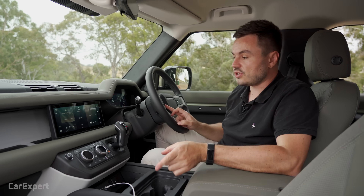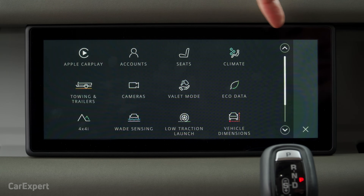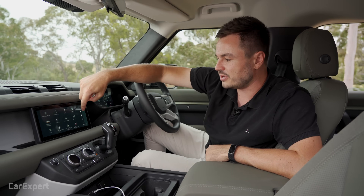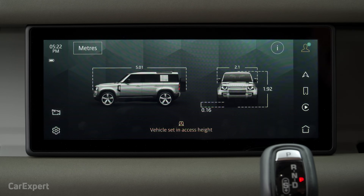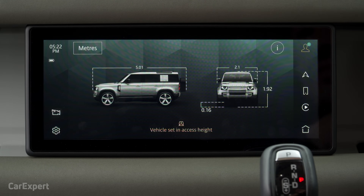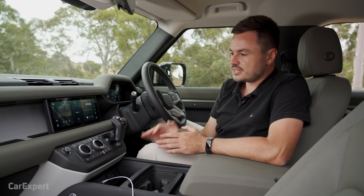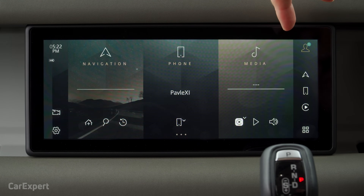Over on the side you've got shortcut buttons and a secondary menu with the rest of your controls. For the Defender specifically, you have all of the off-road controls — you can hook up your towing and trailer. This car has the optional trailer package, which allows you to steer the trailer remotely without touching anything. There's also wade sensing, four-wheel drive controls, and vehicle dimensions — incredibly handy for fitting into car parks. The system is 5G ready, and when 5G becomes available the built-in SIM and modem will fully support it.